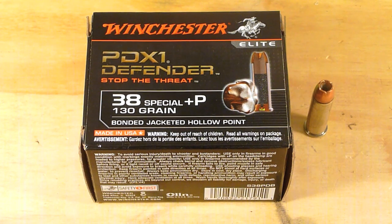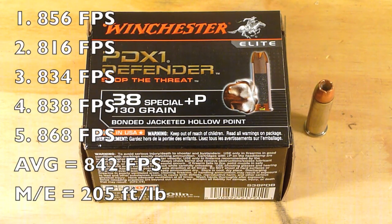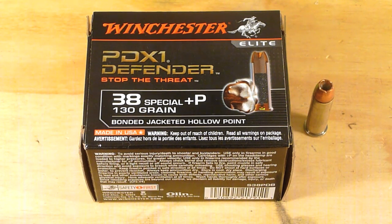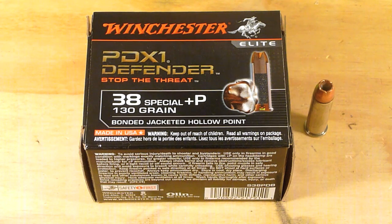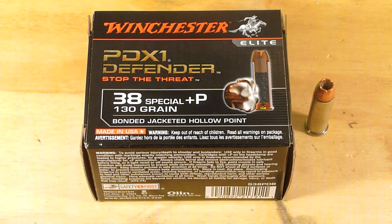I ran it through a chronograph. The average was 842 feet per second, which translates to a muzzle energy of 205 foot-pounds. Winchester advertises 908 feet per second with a muzzle energy of 238 foot-pounds.